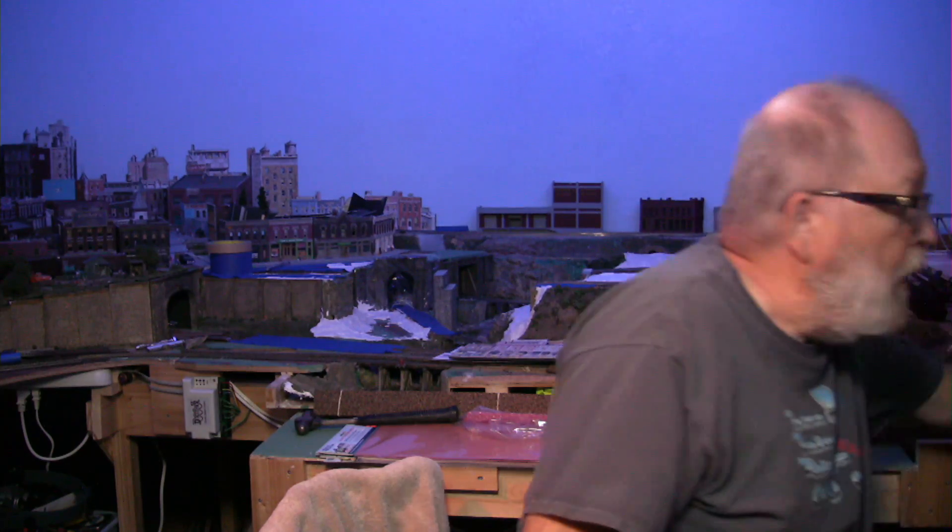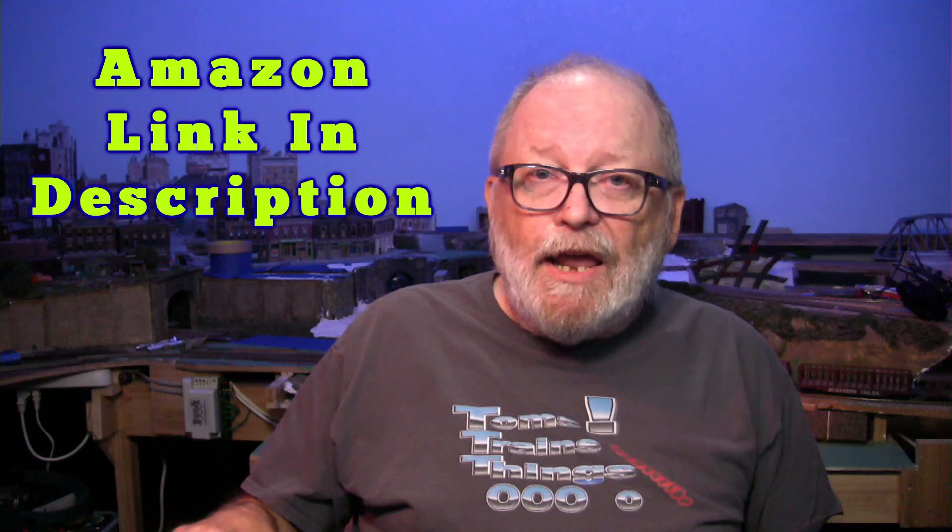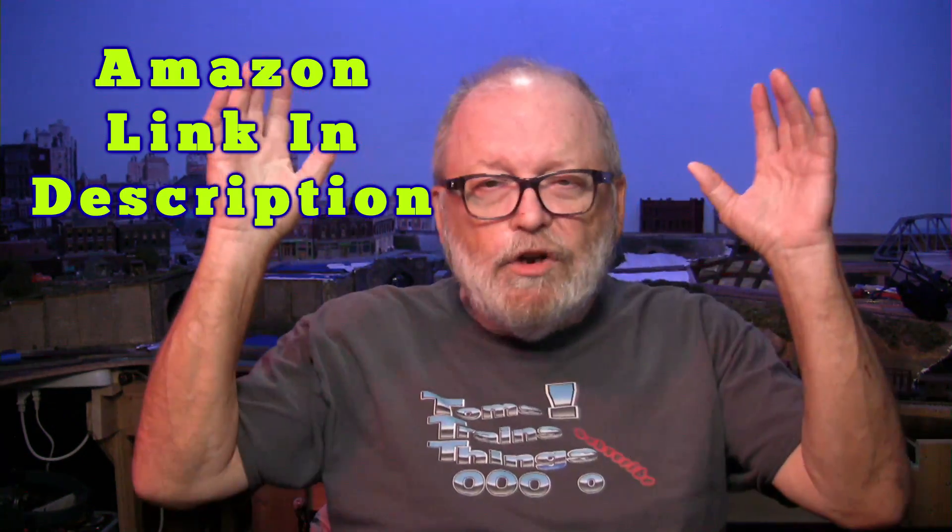That's my list — seven essential electrical tools for your model railroad. Almost everything I bought on Amazon; only this one item came through Banggood. Check out my Amazon link in the description — Amazon Prime Days are coming up on July 15 and 16. Have fun with your model railroad, have fun with your projects, and until next time, we'll see you.